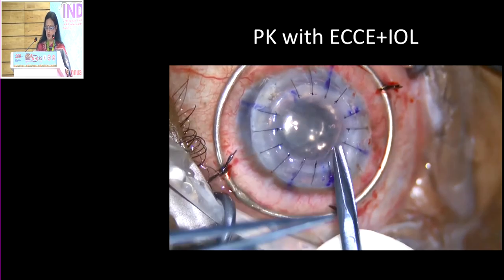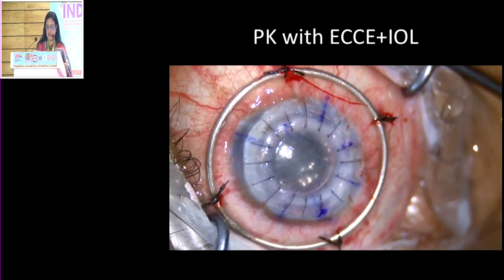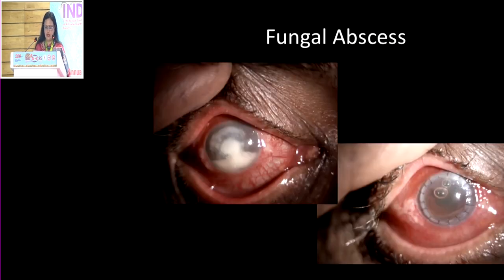I leave behind a small air bubble so that I know the anterior chamber is well formed, particularly in these cases. These are some of the cases that we can do. Thank you.